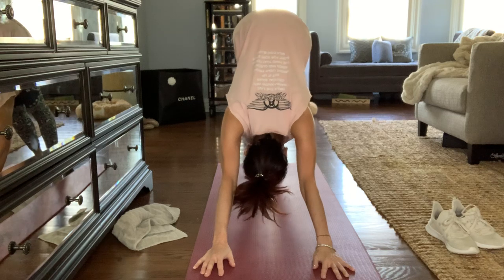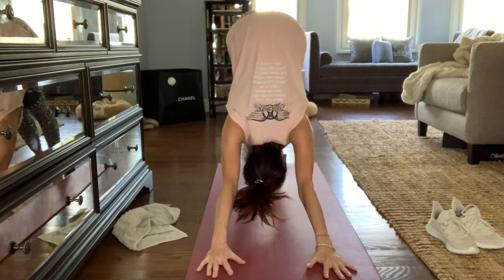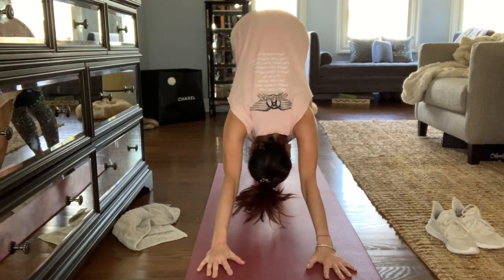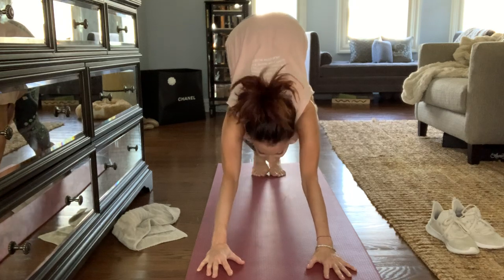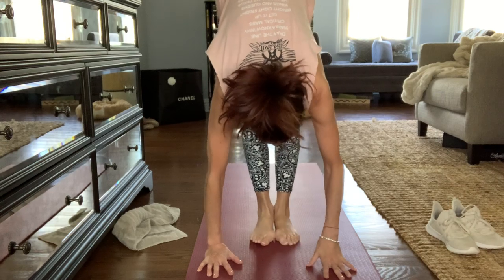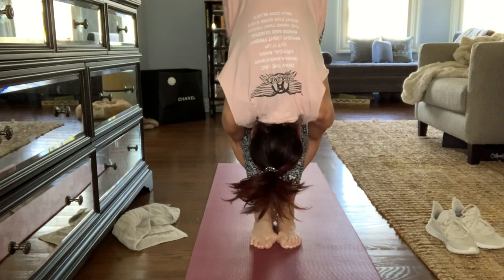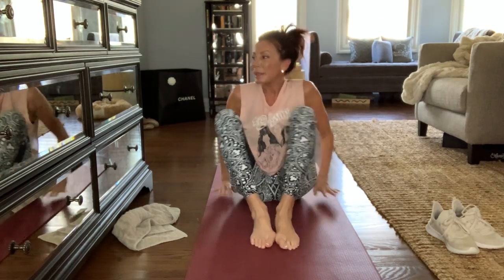When you press your heels towards the floor, your hands are in front of you. Make sure your fingers are spread wide open, and you're looking at your belly button with your belly button pressing up towards the ceiling or sky. Walk or jump to the front however you want to get there. Give your legs a good hug. Sit down in a comfortable position, and let's begin.